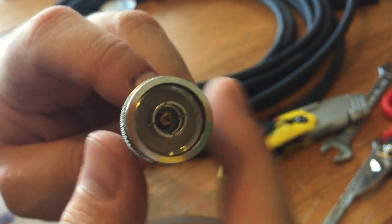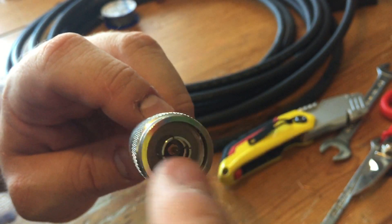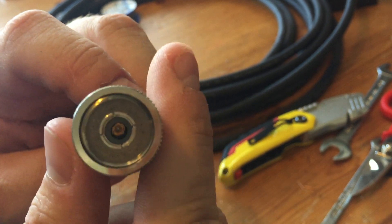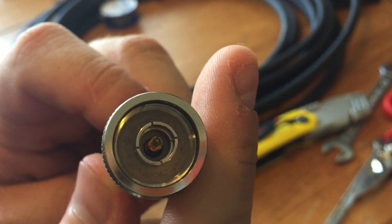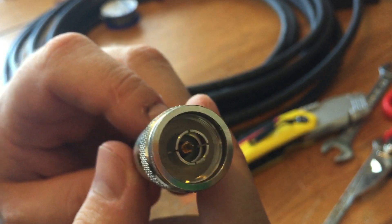In that circle, as the female end gets screwed in here, it actually bottoms out and mates with that rubber waterproof seal, so it does completely seal these connections.